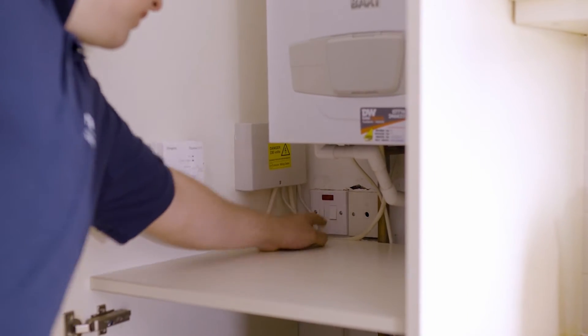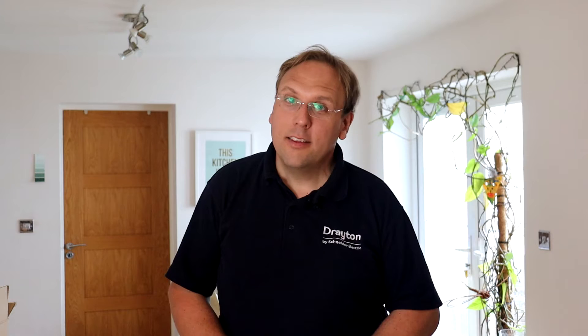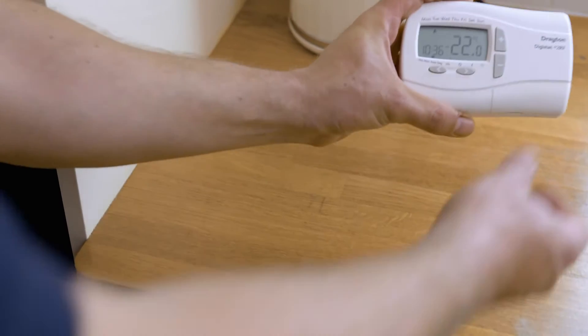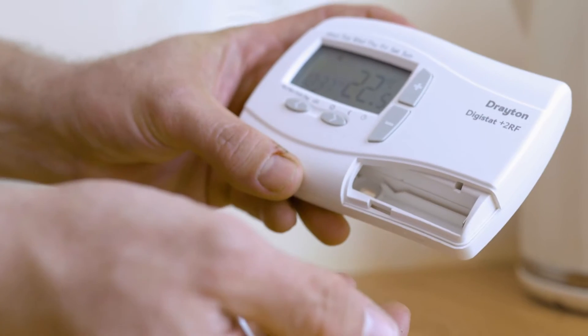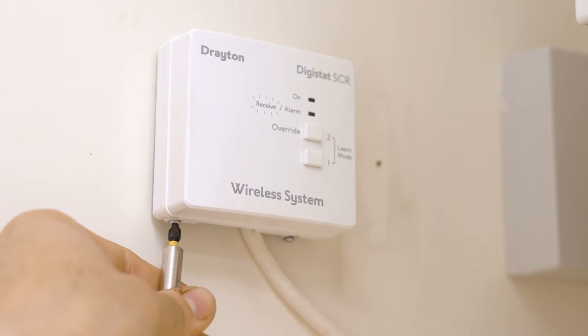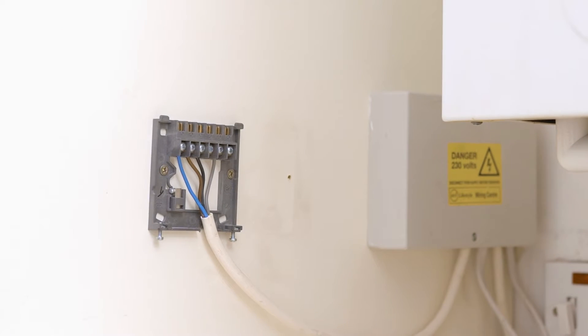To begin with we need to safely isolate, and we do this by turning off the fuse spur and removing the fuse. Next we need to decommission the old controls by removing the batteries from the old room thermostat, then remove the receiver from the backplate. On the bottom edge there are two screws — loosen these off and the receiver will lift up and off its backplate.